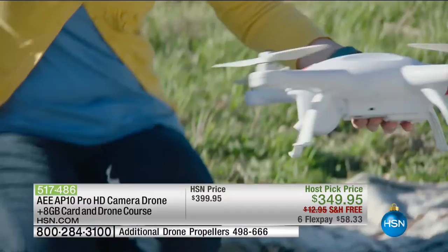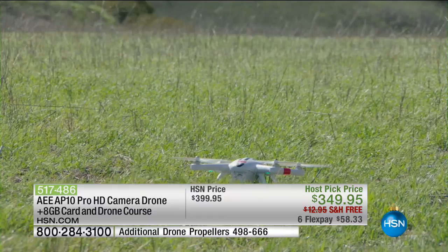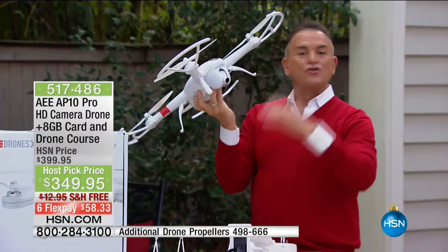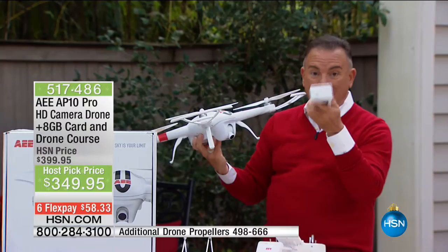I want to go back through what's included: we're sending you four blades and four blade protectors, the battery you see being inserted into the drone, and the remote control with a Wi-Fi repeater — that little box is normally an extra hundred to two hundred dollars. We're also including the camera mount and the camera, which are extras when you buy a drone. Normally they charge you for all accessories separately.